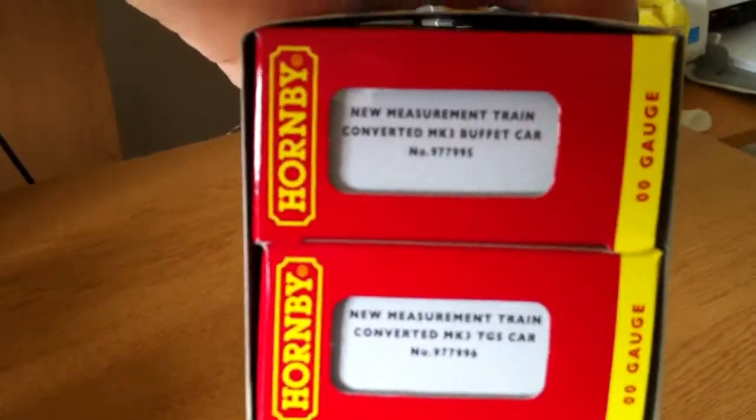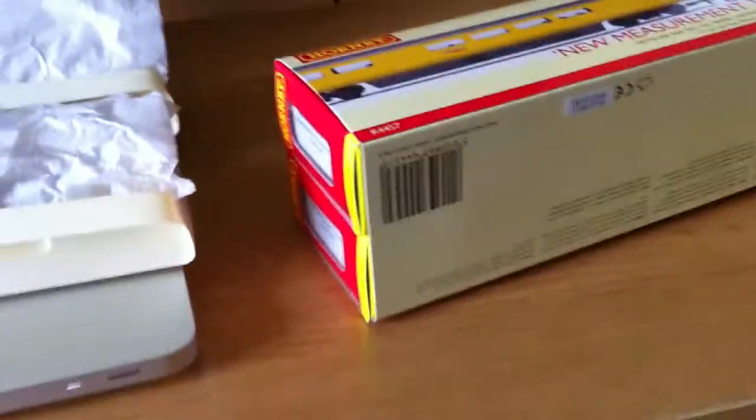A couple of things I've not noticed before — it's got the R numbers on the end of the box, and it's also got that on the opposite end, which I haven't seen before. Normally sometimes you've got the barcode on the end or the square bit is not cut out. Also, on the inside of the box, it's got the details about the Hornby Collectors Club that I haven't seen before on the box either. I've already taken the coaches out because it is a bit of a tight squeeze trying to get them out.